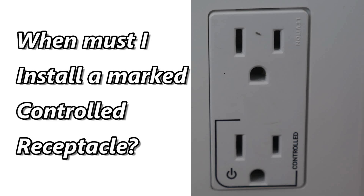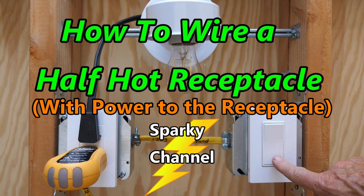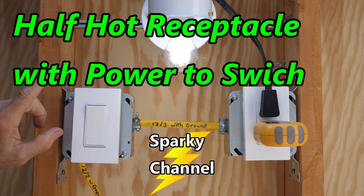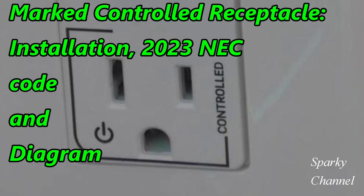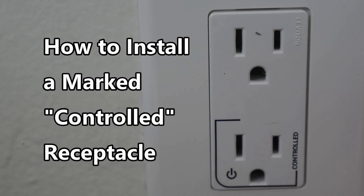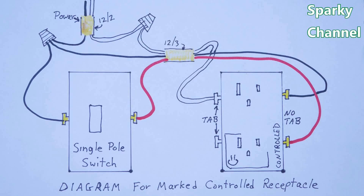I have several videos on this general topic including how to wire a half hot receptacle with power to the receptacle, half hot receptacle with power to switch, how to wire a half hot receptacle in a 1957 house, marked controlled receptacles installation, 2023 NEC code and diagram, and how to install a marked controlled receptacle. I'll put links in my video description for all of these videos. You should be able to wire the half hot and marked controlled receptacles using these videos.